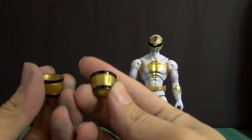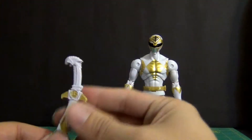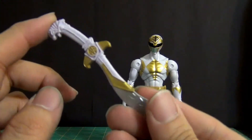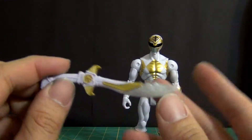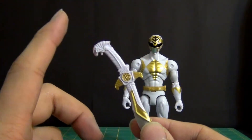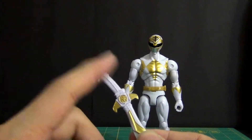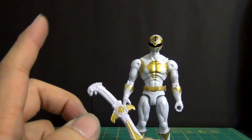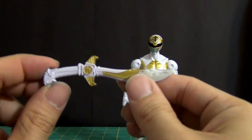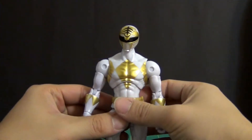You get bracelet pieces which just slide right on in. And lastly, one of the cooler accessories: Saba. I'm quite pleased with the amount of paint on this thing — it's got silver and gold. Usually it's just two colors, but for the Power Rangers 20th Anniversary figures they did a little more work. Saba is missing some paint on his head, but for the most part it's actually quite nice.